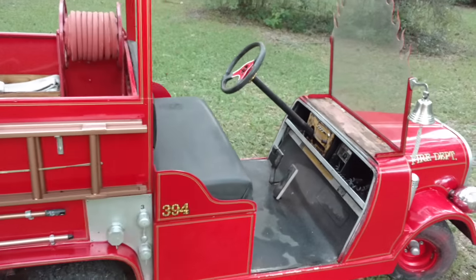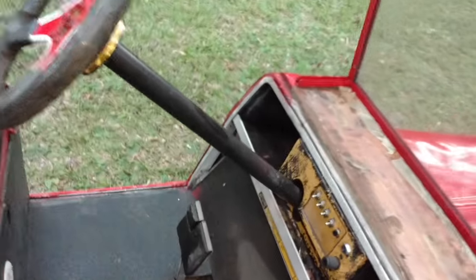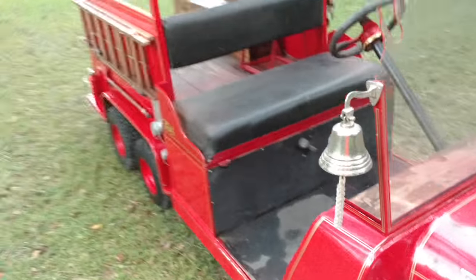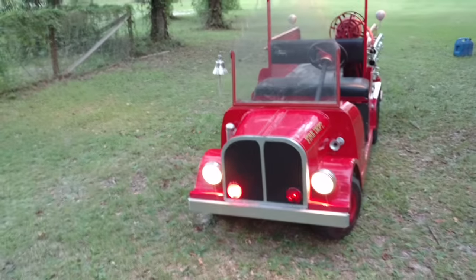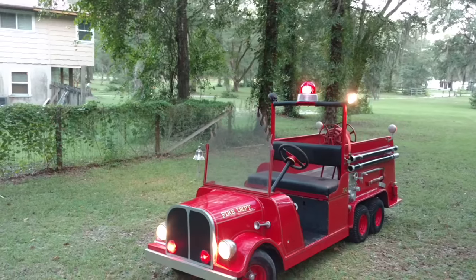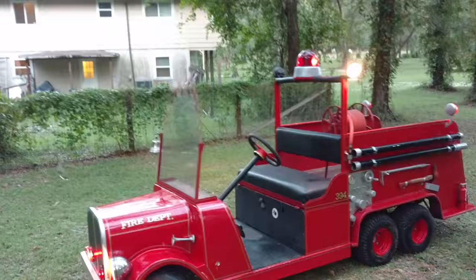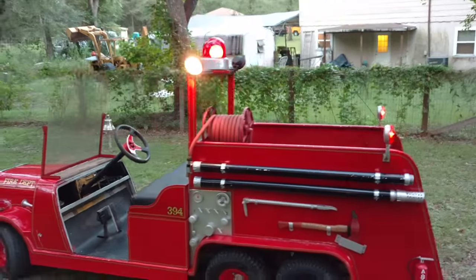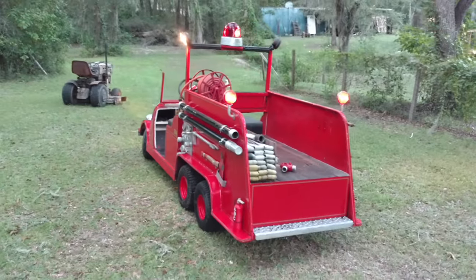This thing has pretty much all the bells and whistles, minus a working pump. I'm going to turn some of the lights on for you. As you can see, I got headlights, front flashers, I got the bubblegum-style rotator beacon on top, some alley lights — which I actually use around the yard if I'm working on something, makes for a great flashlight. Then I got the taillights slash flashers in the back.